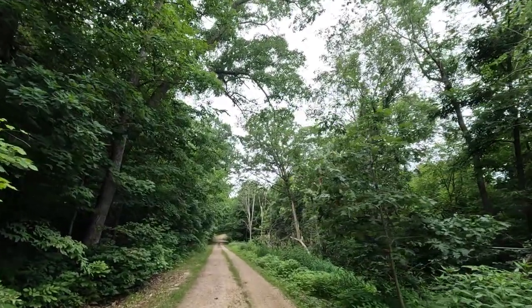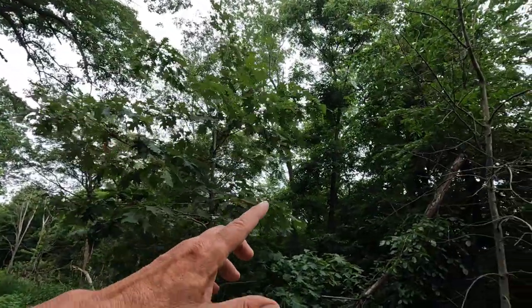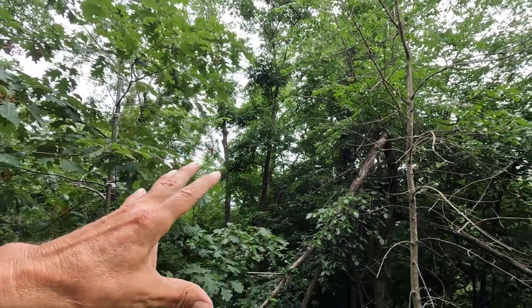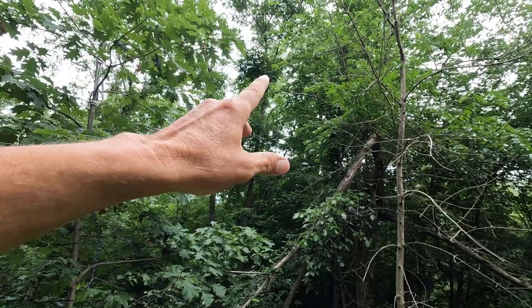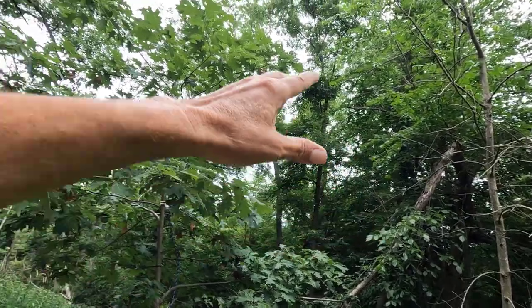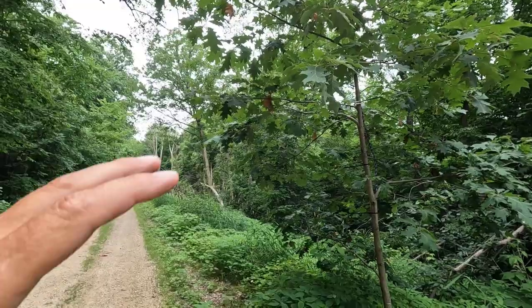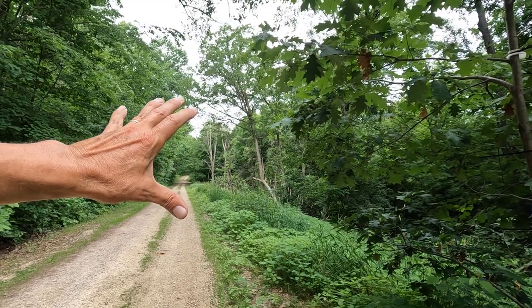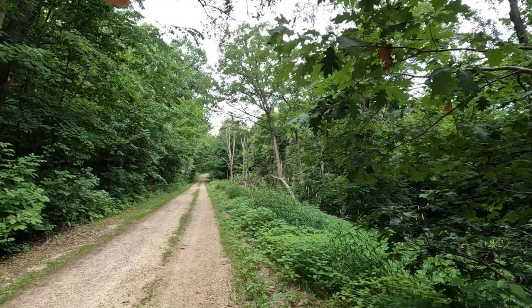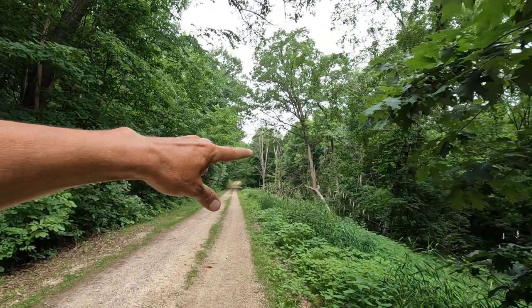If you've been following the channel, you may recall that this tree back here — I believe it's just an American elm — a branch broke on that last year and it landed right on top of this tree. I wanted to save this tree because we have very few trees along the road. I went through here and killed all the weed trees and planted some burr oaks.